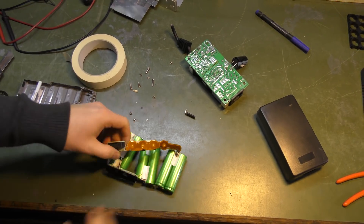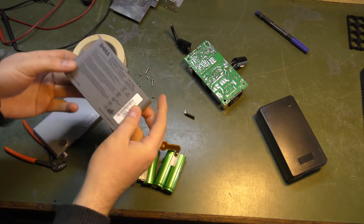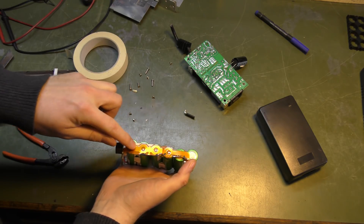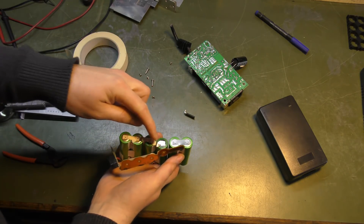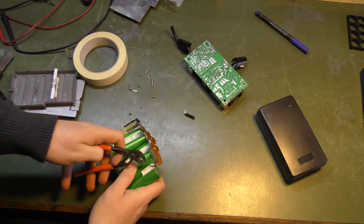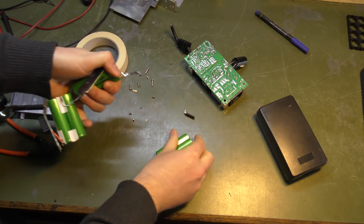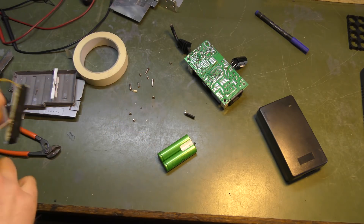I was just taking this laptop battery apart — it's a Dell. I found something funny in it: at some point they thought the cells were going to be mounted to this strip, but then they replaced that strip and did something else. It looked kind of wasteful inside, so I was just taking that apart.